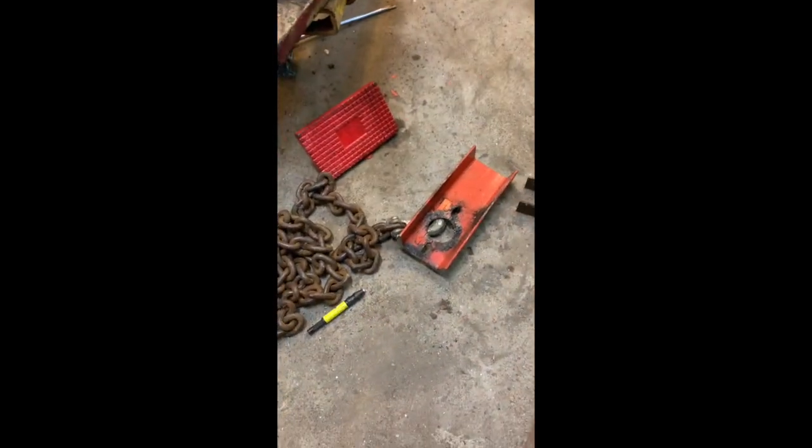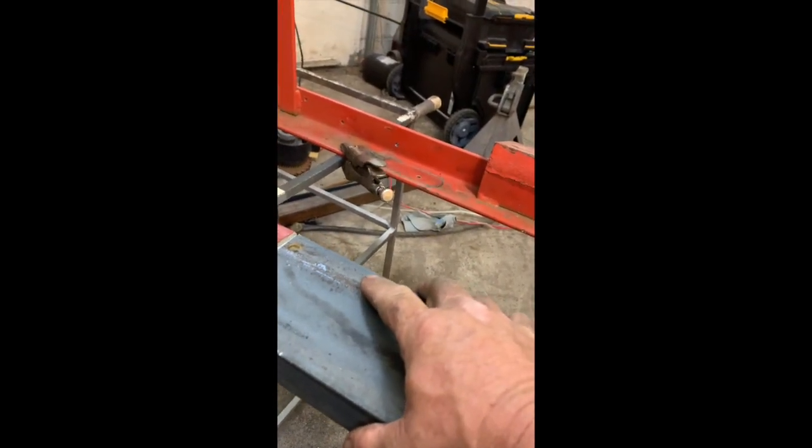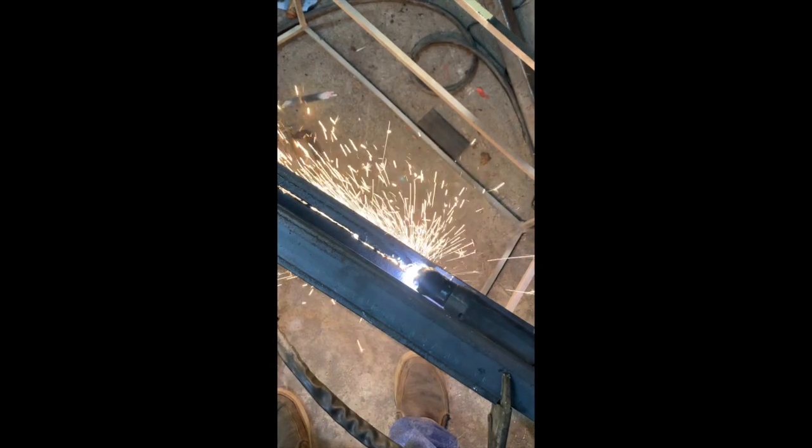Cut the end off because it was too bent. There's the end that's cut off — I cut that piece off right there. Cutting the shutters. 31 inches and half inch steel.